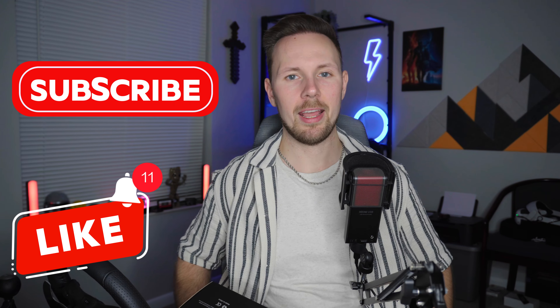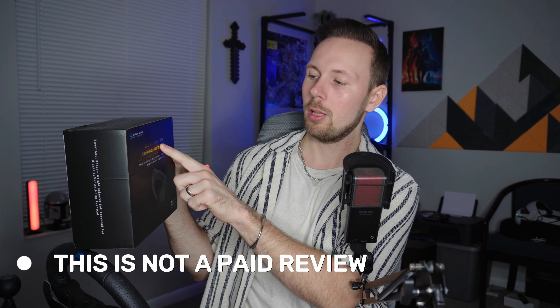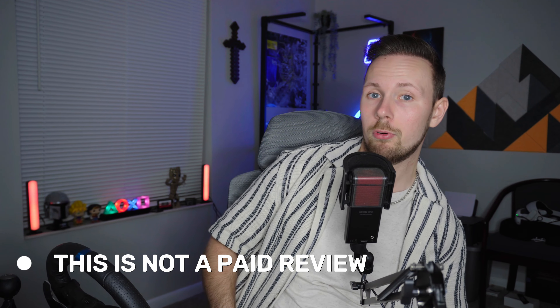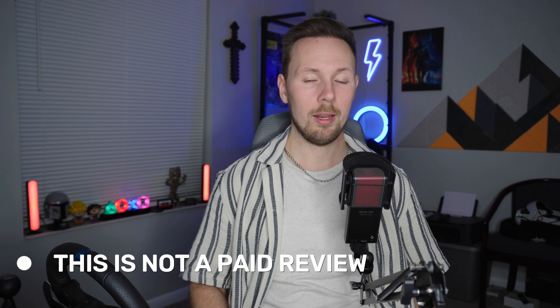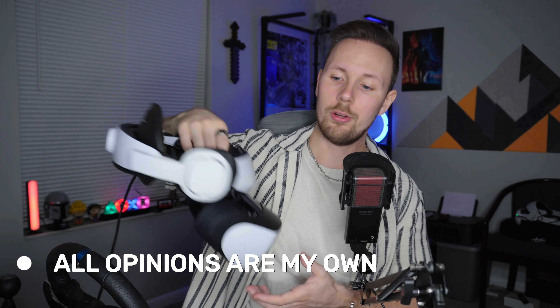Hey, what's going on everybody? This is David, and today we're going to be reviewing a comfort mod for the PSVR2. The company that sent me this is called Globular Cluster, and basically it's extra padding for your PSVR2 — but it's also weighted padding.